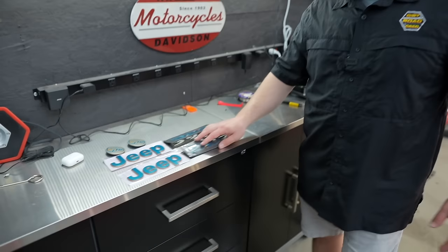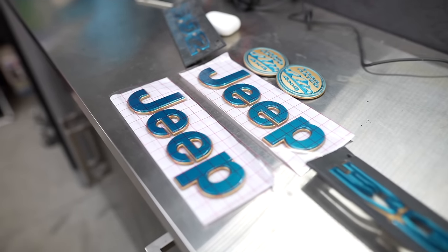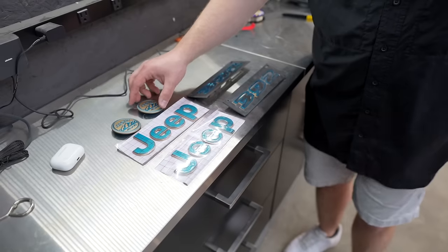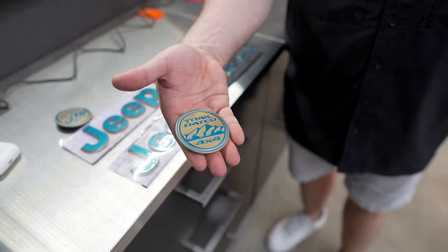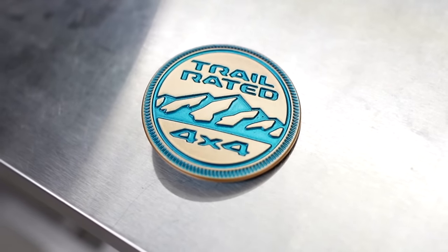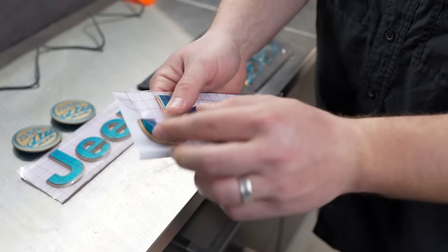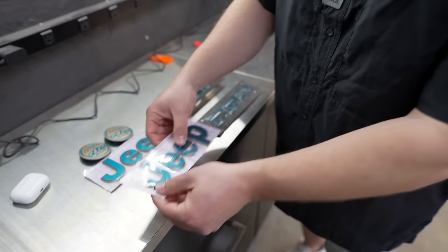We've got a few of the new badges laid out. Huge props to Distinction Applied — we got a set of the Jeep letters, the trail-rated badges, as well as the 392 hood logo. I'm still bewildered on how they do this — how they get it two-tone like that. I know Brian told me a little bit off camera, but how do you get that much detail with the bronze and the bikini? That looks absolutely incredible.